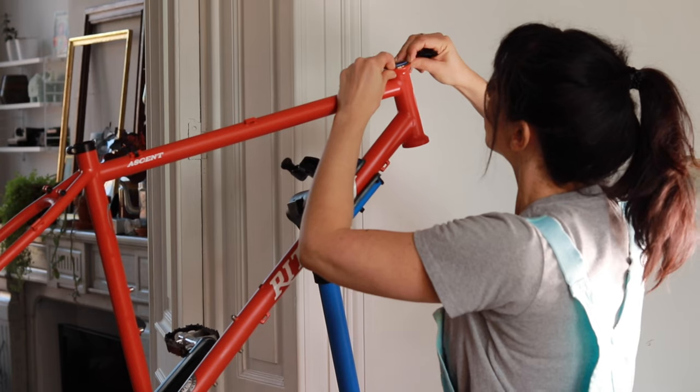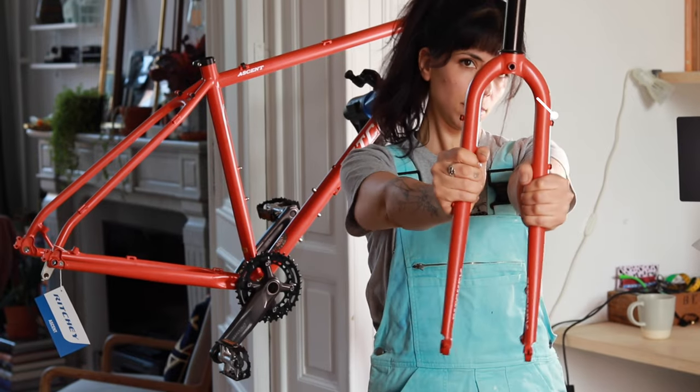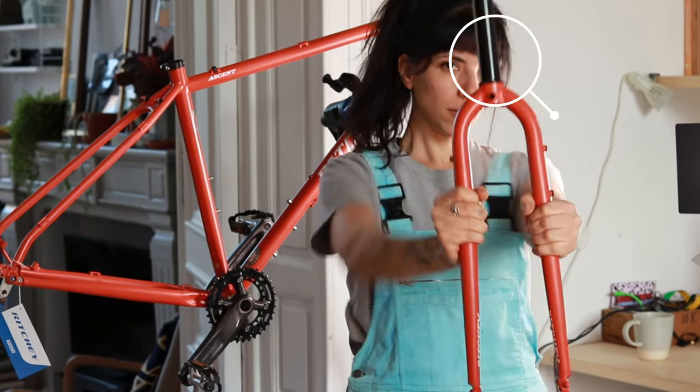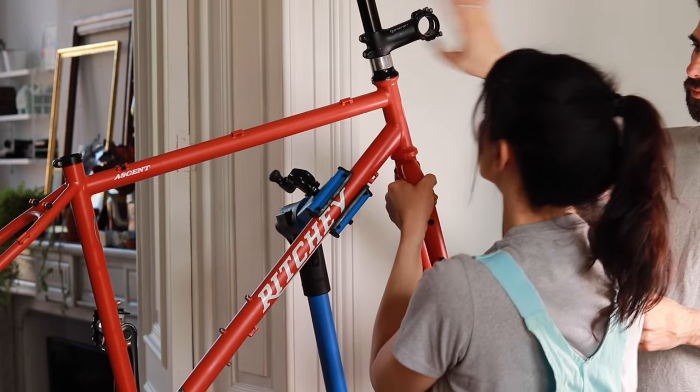The headset comes with the bike and it's very easy to install, except for the lower runner that goes on the crown of the fork — for that we had to get it installed at a professional bike shop.